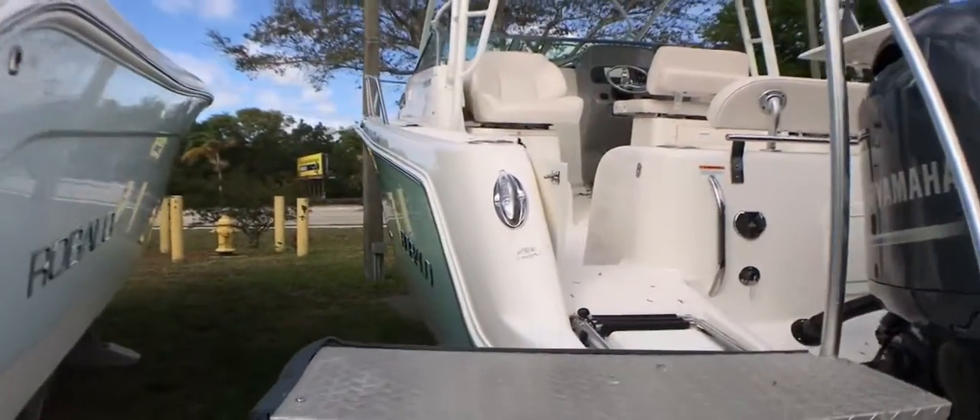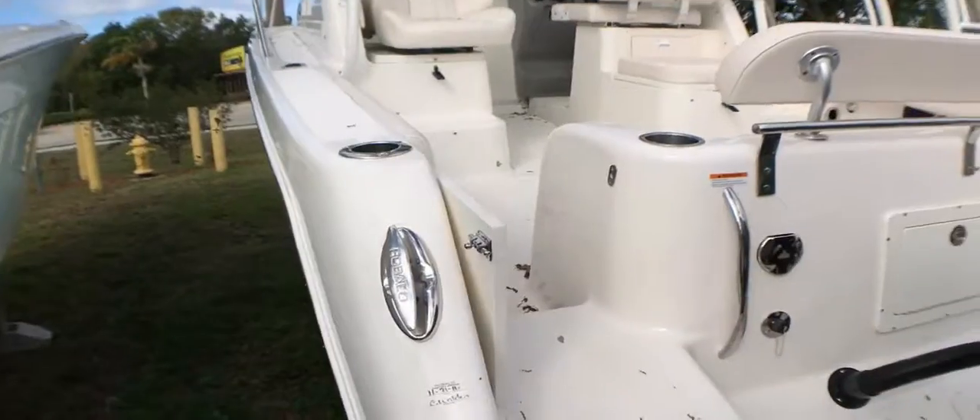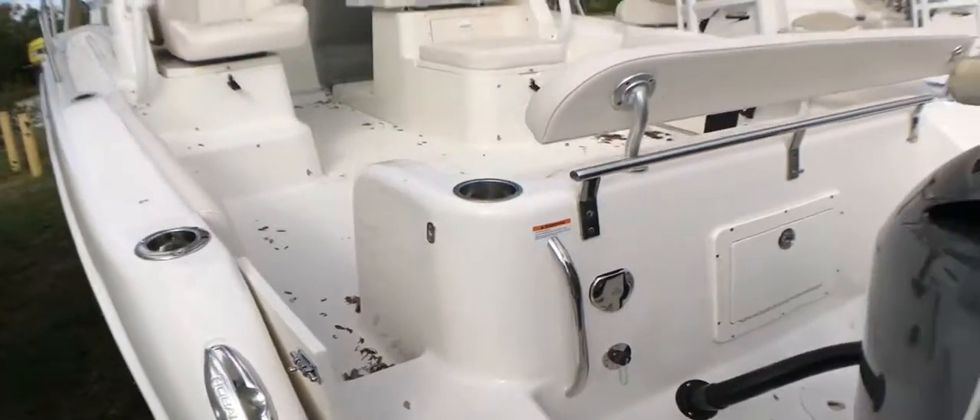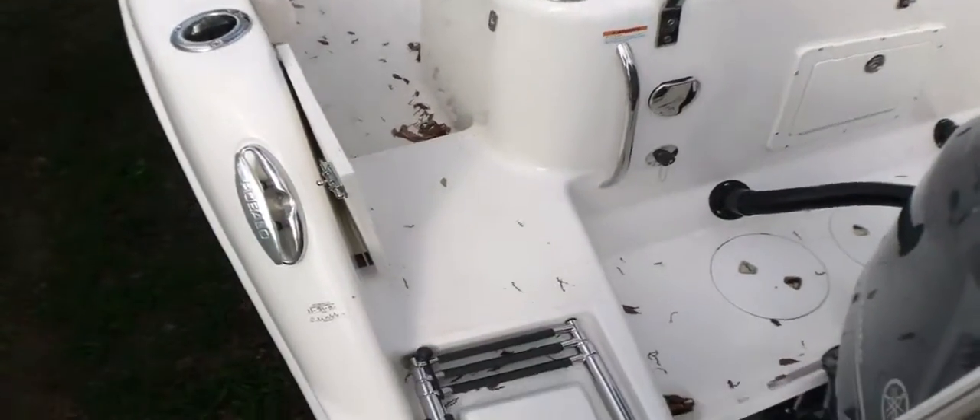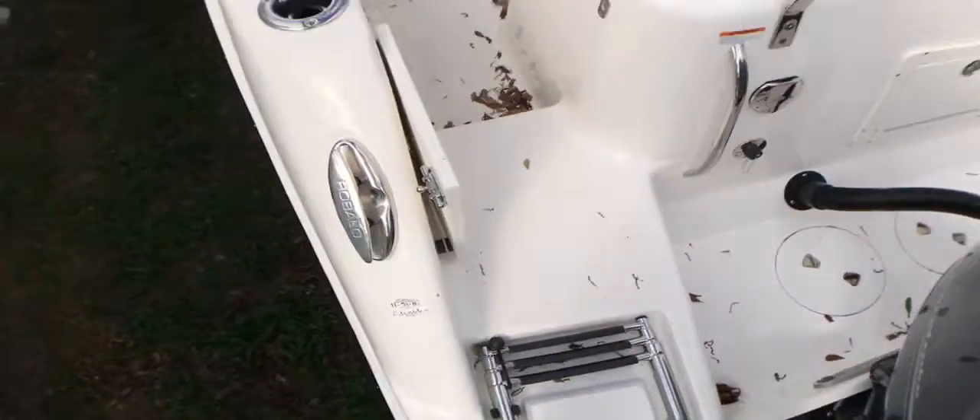You do see the large pull-up cleats as we enter. Coming aboard, we do have a freshwater shower and also a raw water washdown. Integrated swim ladder. Rod holder and cup holder combos.